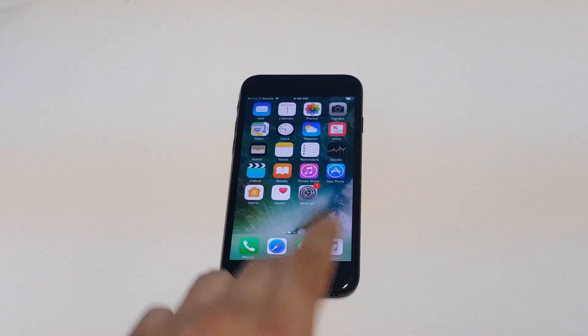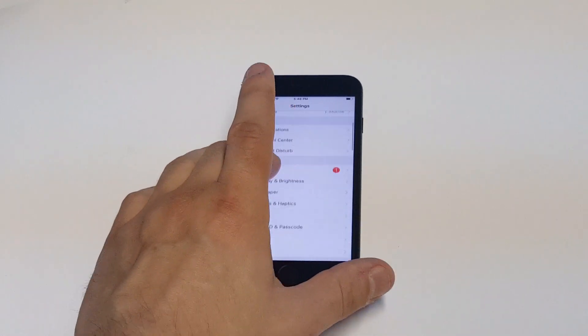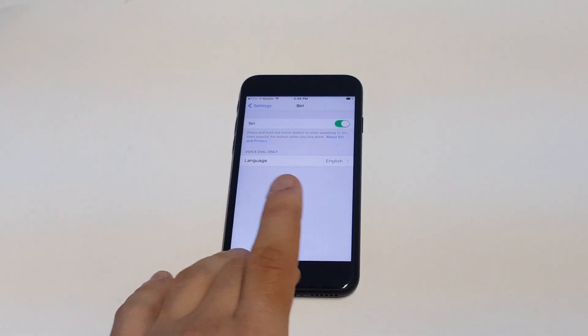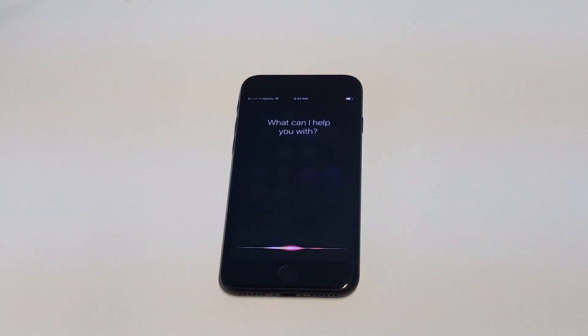So if you want to turn this off, all you guys have to do is go to Settings, click on Siri, and then enable Siri. You should get a little prompt that'll come up — just click OK.